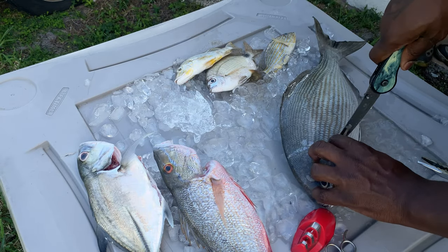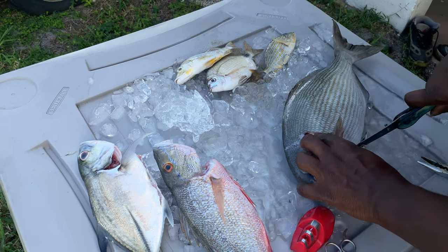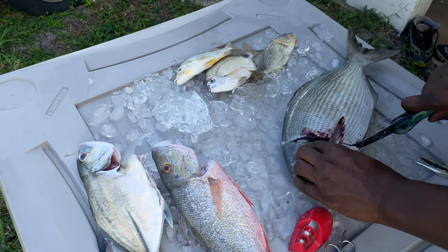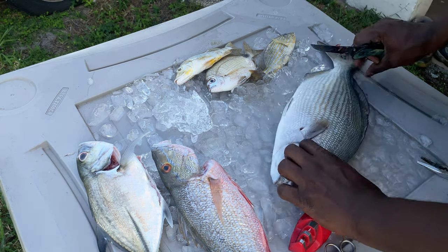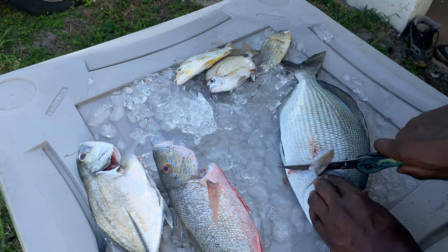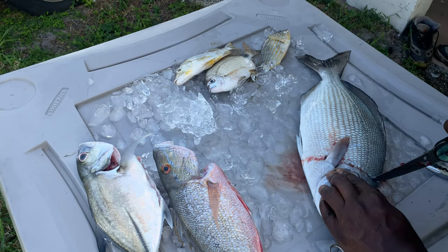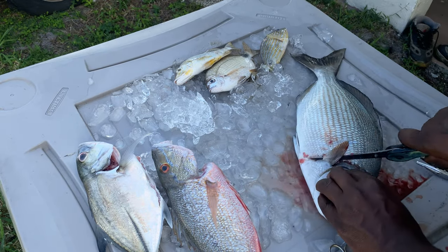Anyway, we're gonna start off behind the head, y'all. Come straight down. Boy, he's a big fish, y'all. Looks like he's a bloody fish. So I'm kind of glad we're filleting him. Excuse the blood, y'all, if this gets a little dirty. Y'all know if you're watching fishing videos, it's kind of expected. Take your time. I'm pointing the knife down to break through these big bones of his. This is a big fish, y'all.